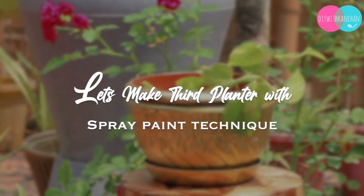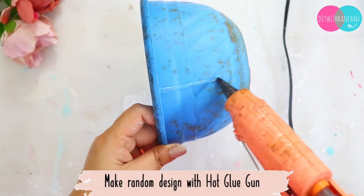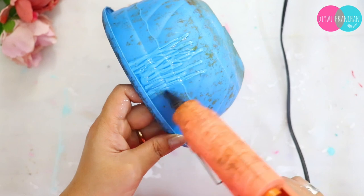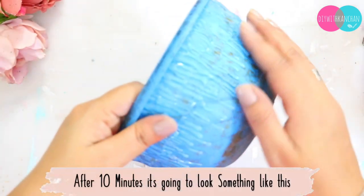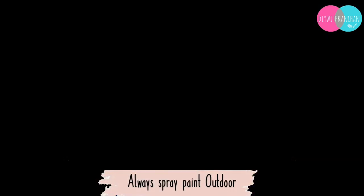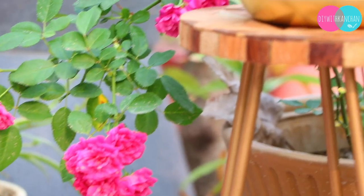Now let's make our third planter. This is the most easy one — we just need a hot glue gun and spray paint to create a pattern. Take the hot glue gun and make sure it is super hot so the glue flows well and you can create a pattern. Let this pattern completely dry, which takes around 5 to 10 minutes. After that, spray paint with gold color — spray paint multiple times. Spray paint is the best option; you can use gold, silver, or different colors. And that is it.